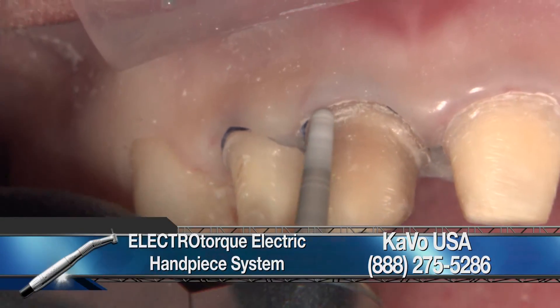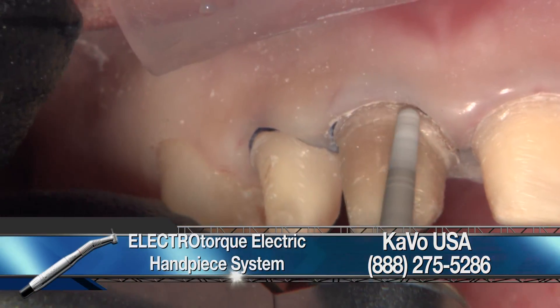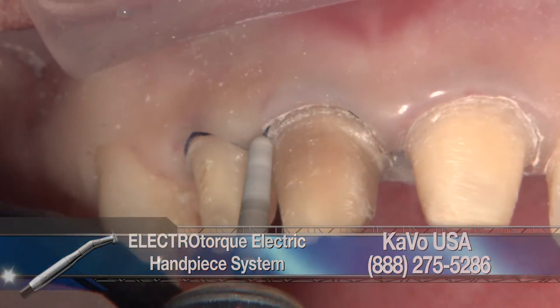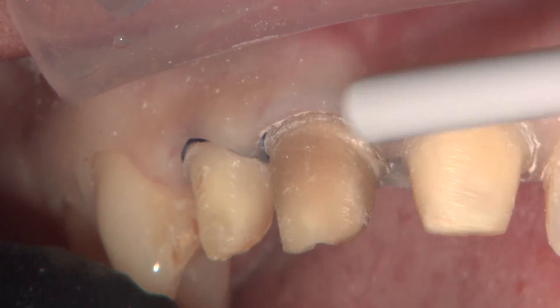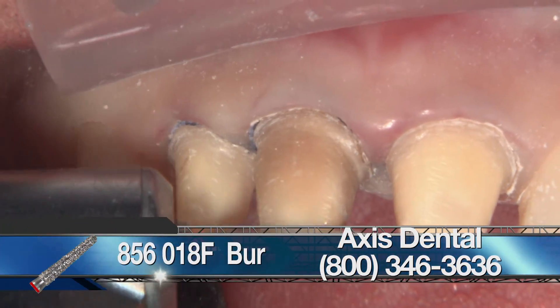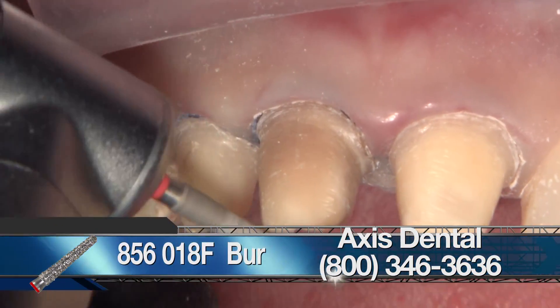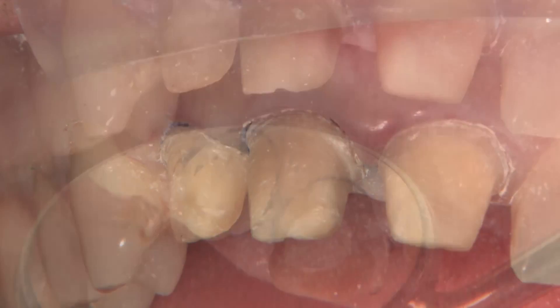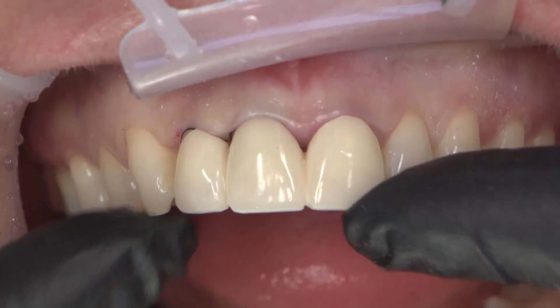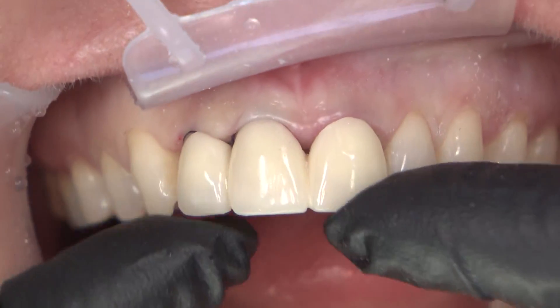I'm going to turn the handpiece down to 2000 RPMs and smooth off the margins with a fine bur — the 856-018F, where F means fine grit, indicated by the red stripe. You can see there was a recent endo done, with an endo access on the lingual of that tooth, and we're going to get to that in a little bit.